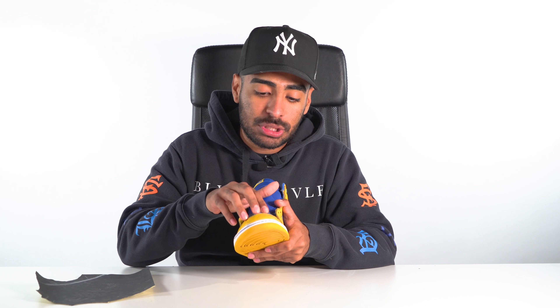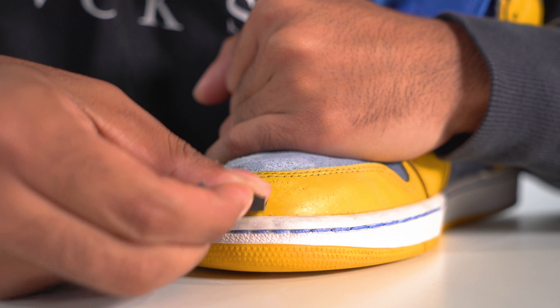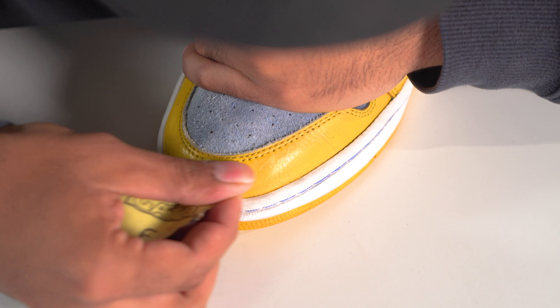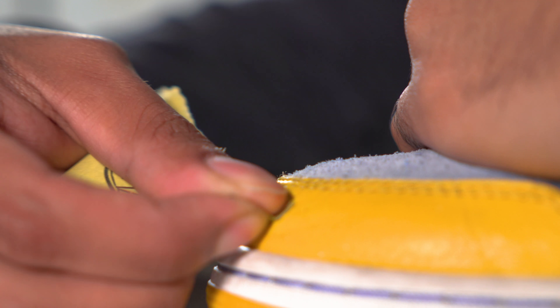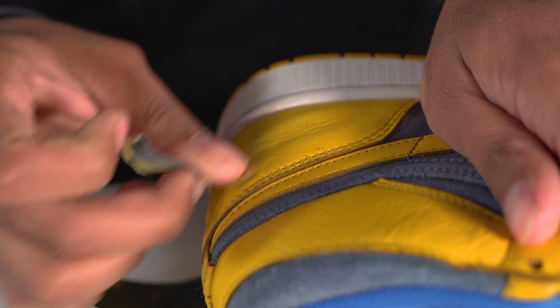Right here in the toe box we got some pretty deep scratches. Using some 600-grit sandpaper we're going to sand it down. All done prepping the leather — as you can see, it's nice and smooth and ready for the repaint. But before we do that, we're going to use a brass bristle brush to reset the nap on the suede.